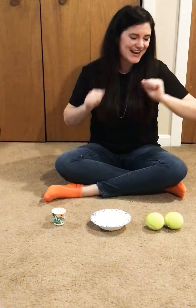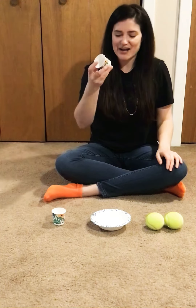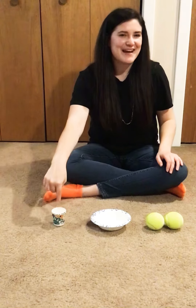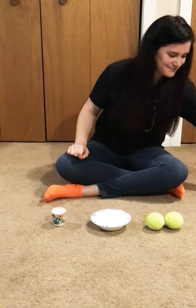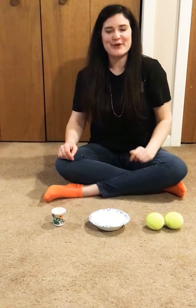And then lots of praise after they match it. That's matching! The next thing you can give them — the cup. Match cup. That's matching the cup. Match bowl. That's matching the bowl.